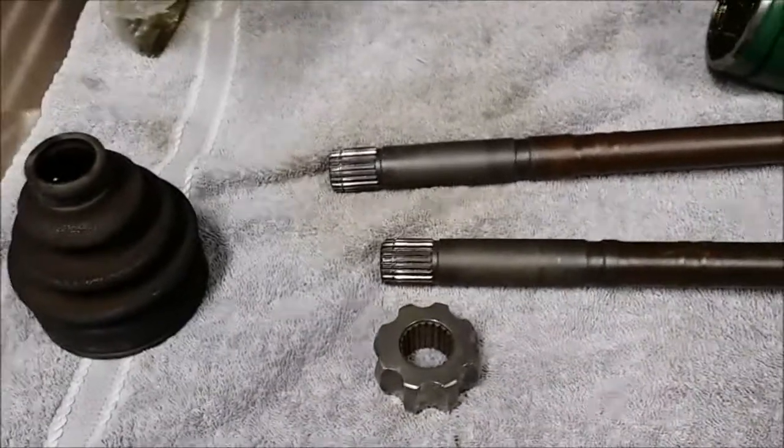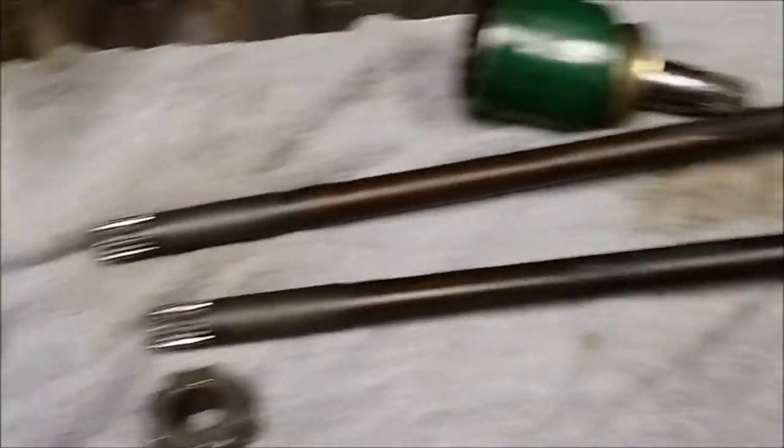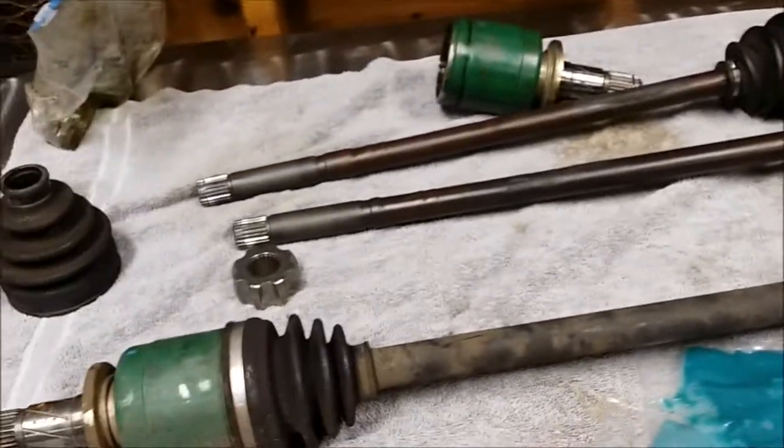I'm going to turn the camera off because I'm going to get a load of paper towels out and make a big greasy mess. When I get done rebuilding everything, I will come back and show you the end product and what parts are left over. I'll see you guys in a few.